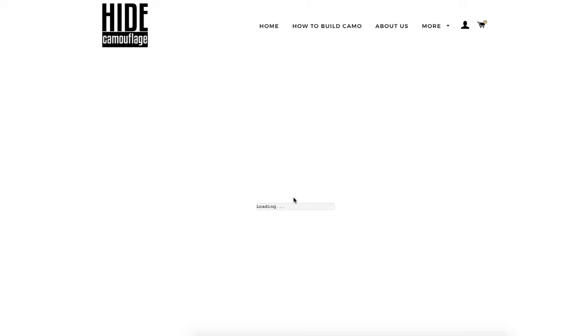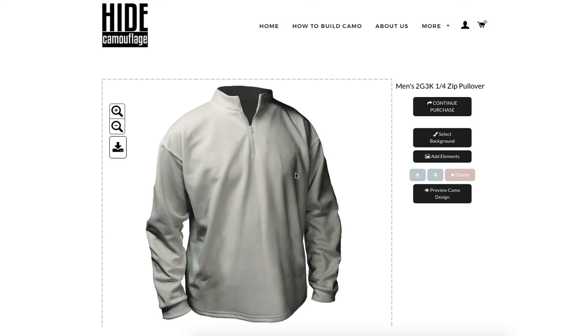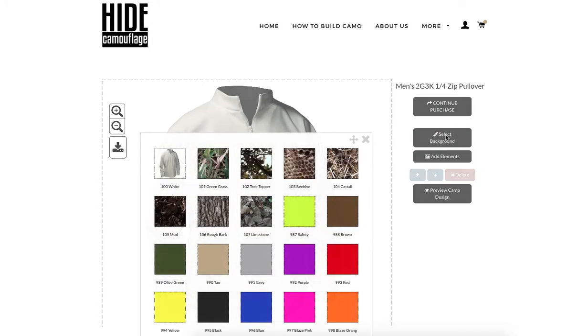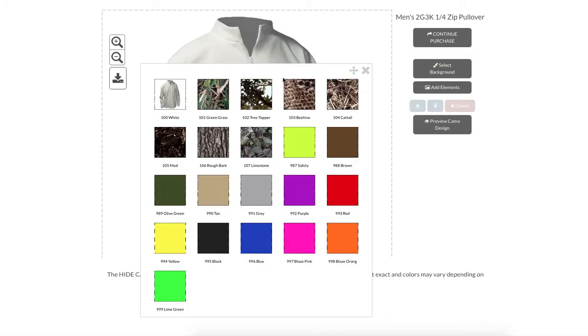It takes a second or two to load, so be patient. All right, we've got our blank garment. We're going to start out by selecting a background. We offer a number of different colors and we'll probably add a few more here and there as we go.